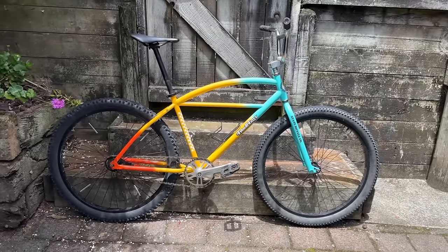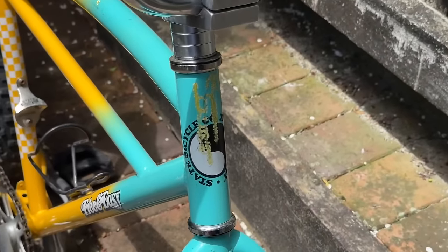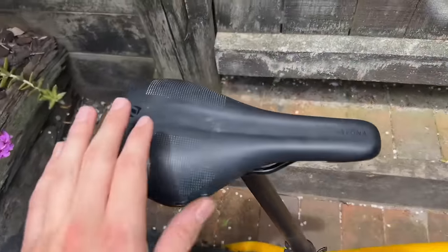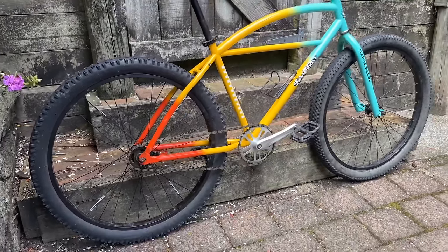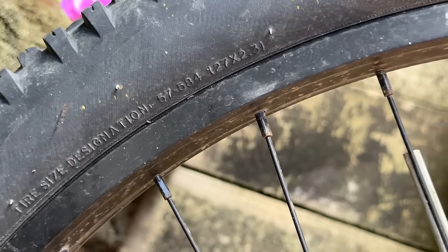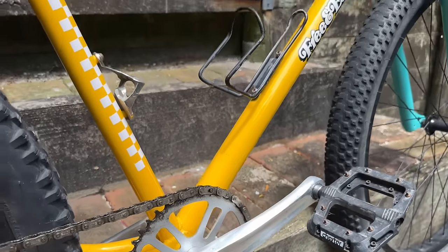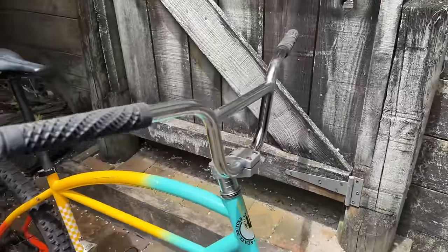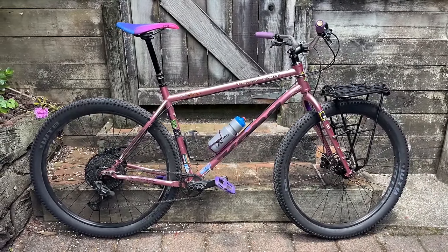This is a State Bike Co Clunker — not too many of these in New Zealand. There's a Snap-on one that's also shown up but this is the only one I've seen in the flesh. It's a 27.5 coaster brake clunker bike. The Snap-on one does have cantilever brakes as a slight difference. I did change the front tire just to test the clearance, and I didn't actually think the rims would be double wall, but they are — so it should be pretty strong until we upgrade them.